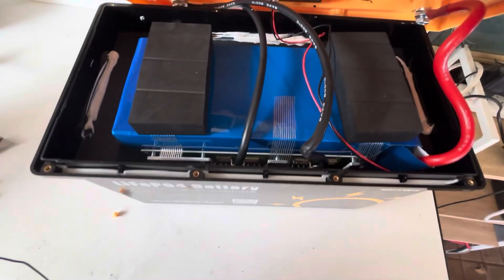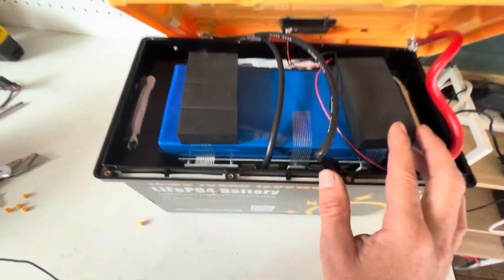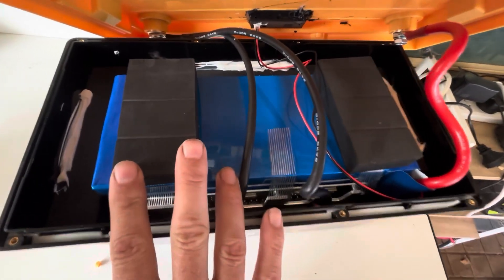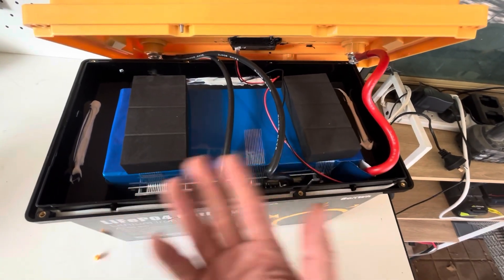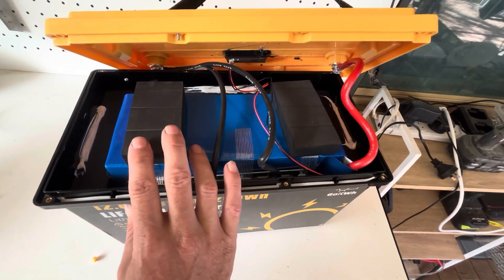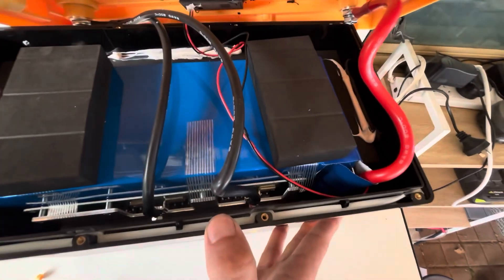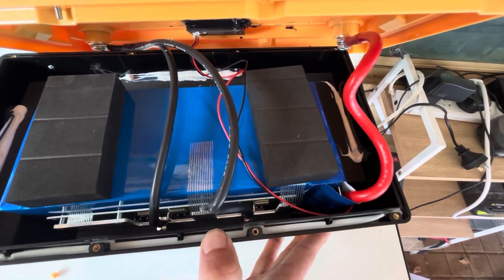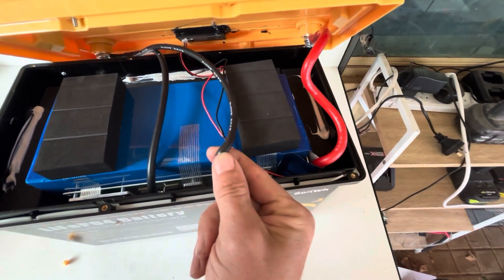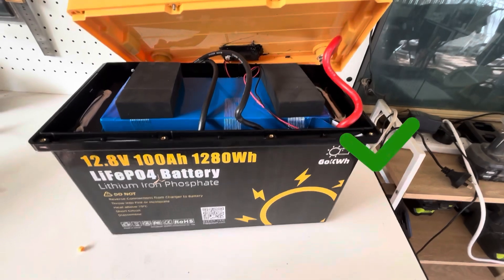These packs are getting pretty good for the price. If you guys order one and open it up, I'd be interested to know whether they're sending the same quality to paying customers or just making better packs for YouTube reviewers. It'd be interesting to see if they're keeping up this quality standard across the board. If customers are receiving batteries to this standard for $200, that's looking pretty good — apart from possibly that wire pinch issue.